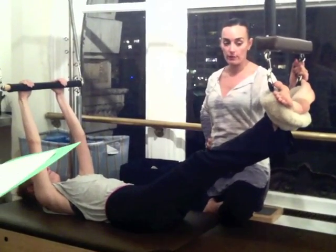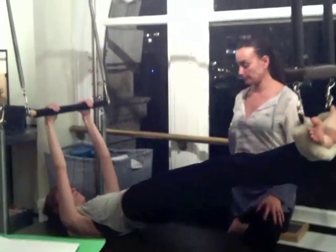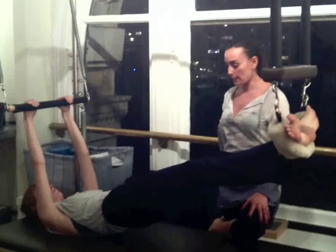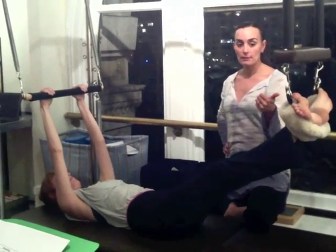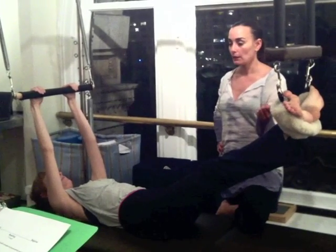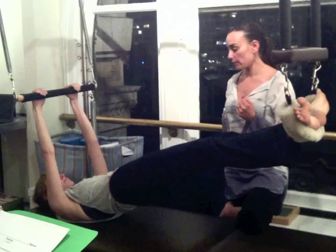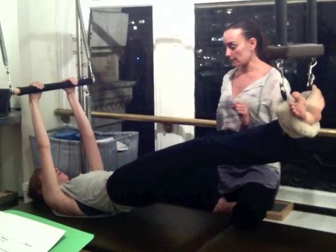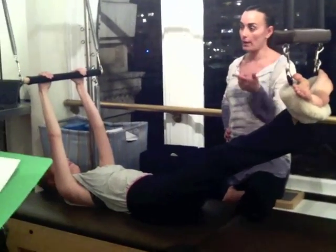First, we'll start with the legs. Lift your hips up. And lower your hips, hold down with your spine. So first I just do technique. Inhale, lift your hips up. Hold your breath. Exhale, roll back down. Then I add the breath. So we have technique, breath.